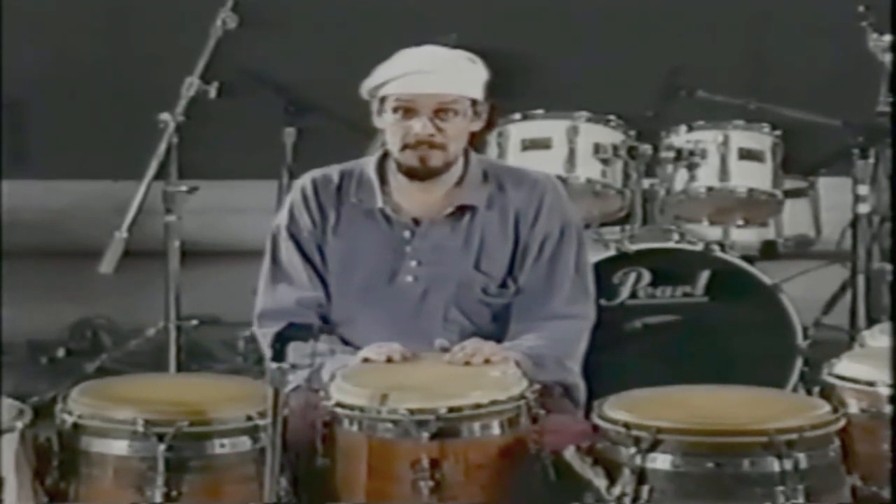And it comes from the bata drum. And it goes like this. One, two, three, four.